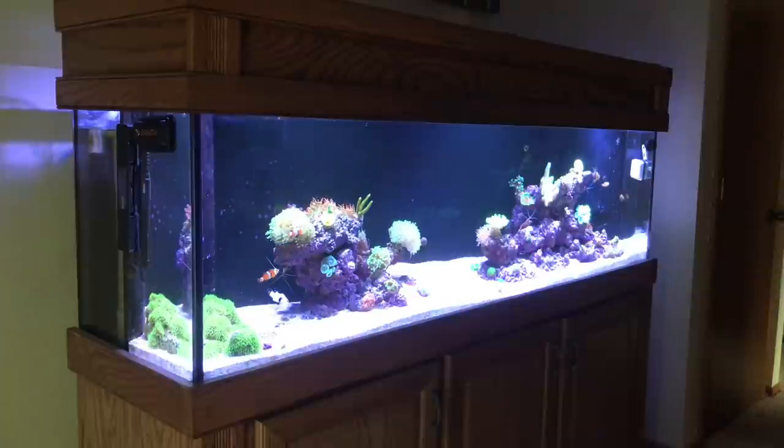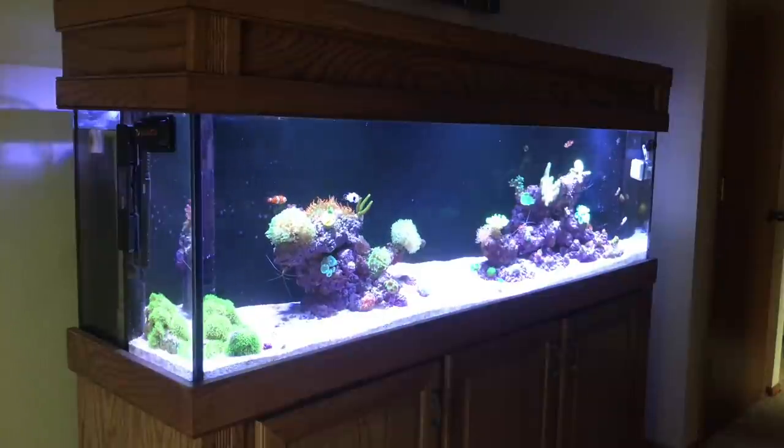Hey YouTube, thanks for watching and welcome to 2018. This is going to be an update on both of my reef tanks, starting off with the 125 gallon tank and then the 28 gallon BioCube.